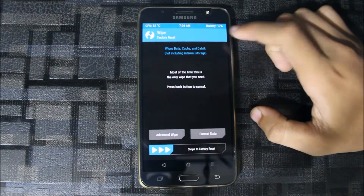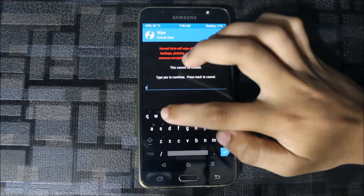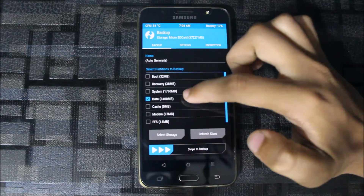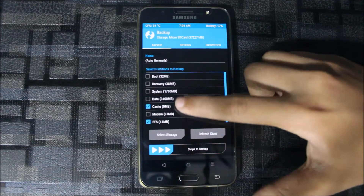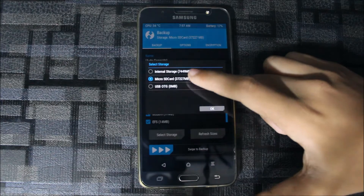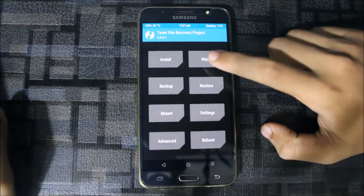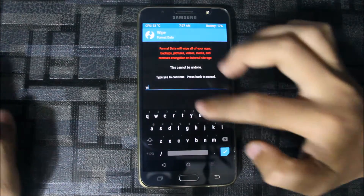We need to go to Wipe first. We need to format the data, but before formatting take a backup. Also backup your data or the whole ROM by selecting everything. Then select storage, go to micro SD or OTG, and swipe for safe and quick installation. Swipe for my data and confirm yes.